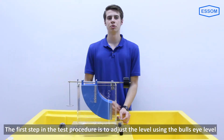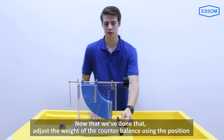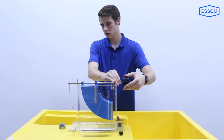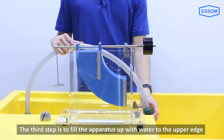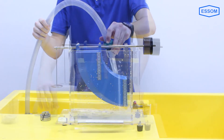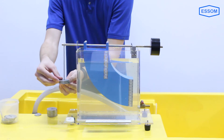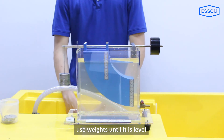The first step in the test procedure is to adjust the level using the bullseye level. Next, adjust the counterbalance weight using its position. The third step is to fill the apparatus with water to the upper edge. Once the apparatus is full of water, use weights to balance the counterbalance until the arm is level.